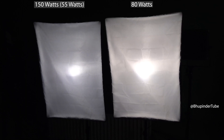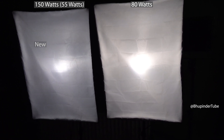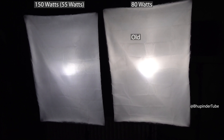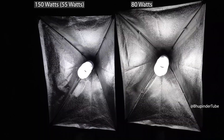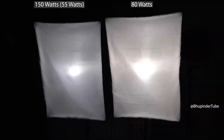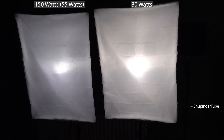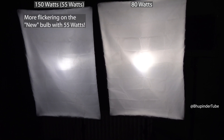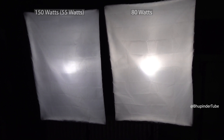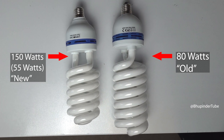Then I put the old softbox next to the new softbox, and I accidentally realized that the new bulb — which claims higher power — is actually dimmer than my old 80-watt bulb. So I think 80 watts is its actual power rather than equivalent wattage. Also, if you look carefully you can see some flickering from the new bulb but no flickering from the old bulb. The newer bulb is also physically smaller than my older bulb.